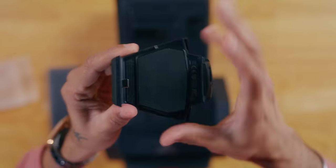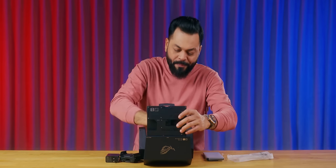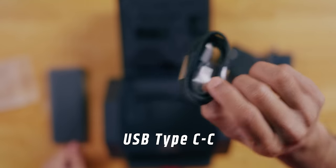It uses the same Peltier technology, and it opens more than before. Then you have the charger — a USB Type-C charger. It's 65-watt charging. So it's a 65-watt charging brick, and a USB Type-C to Type-C cable.